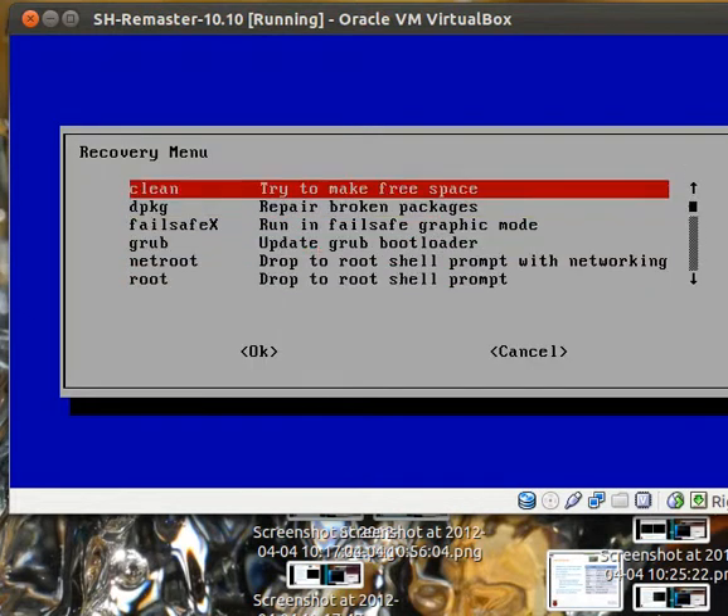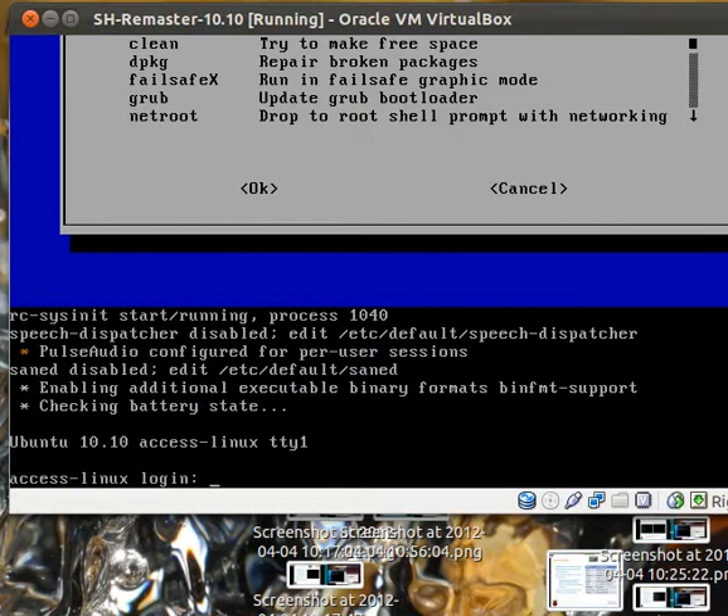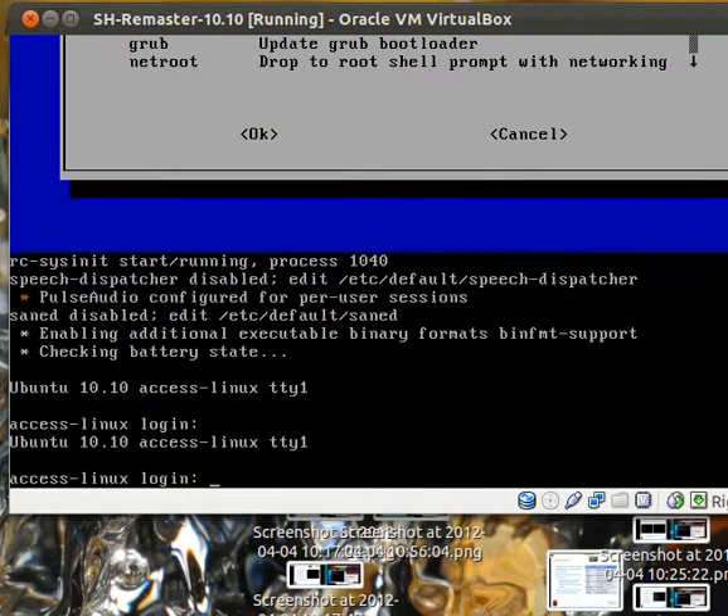You should be able to resume the normal boot. Or just restart the computer at this point — that's probably the better idea. That way you're greeted with the normal graphical login.